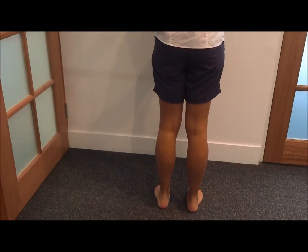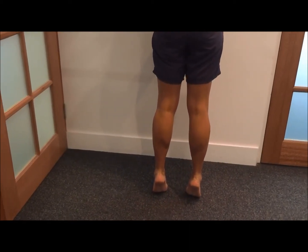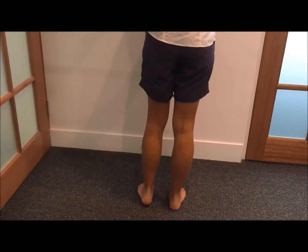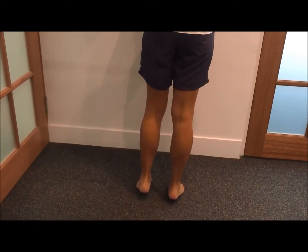This is the start of the calf rehabilitation strengthening. Once she is familiar with this exercise, she can progress on to an 80/20 weight bearing — 80% weight bearing onto the right hand side and 20% on the left hand side.